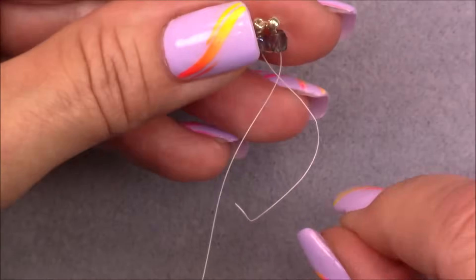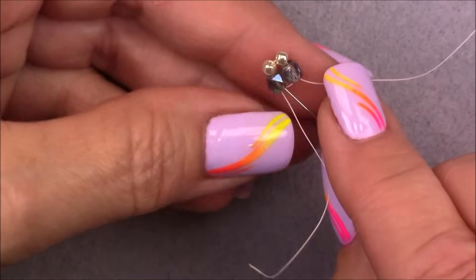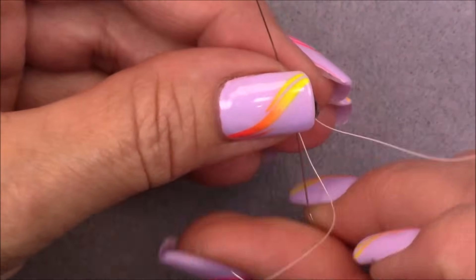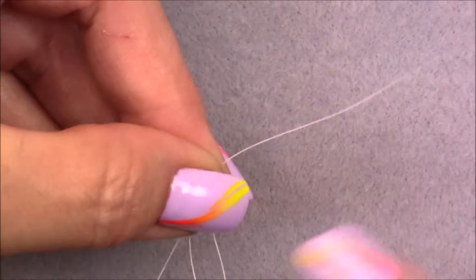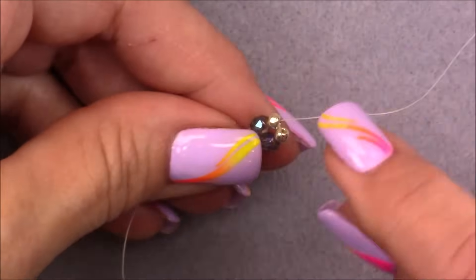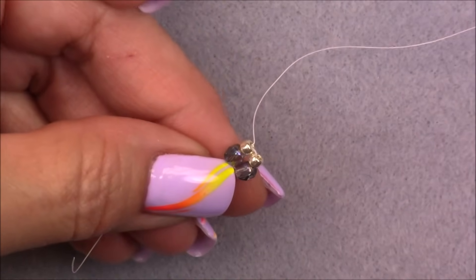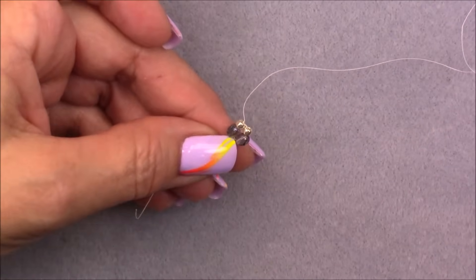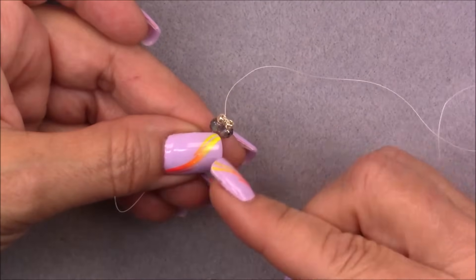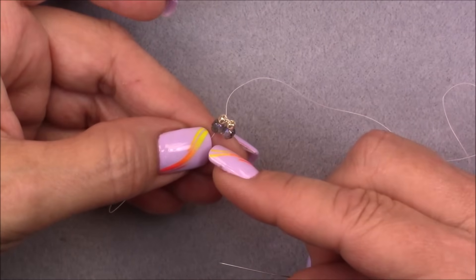Now cross over and go into the cuboid next to the cuboid you're coming out of. If you saw a loop of thread, tighten it by pulling on both threads a little bit. Go from this cube into the next one and the 8/0 above it — basically we're just sewing in a circle around the beads securing them. Push those 8/0s down on top of the cube so they're laying correctly. Now we're going to put our clasping on this end and work the herringbone stitch down from there; the tail on the other side we'll just cut off.